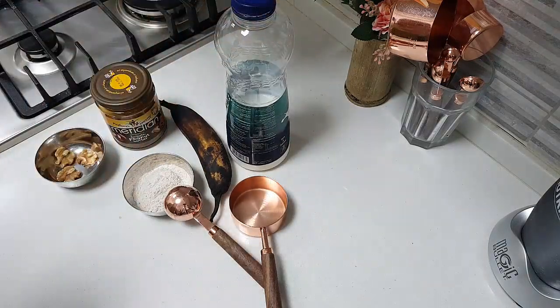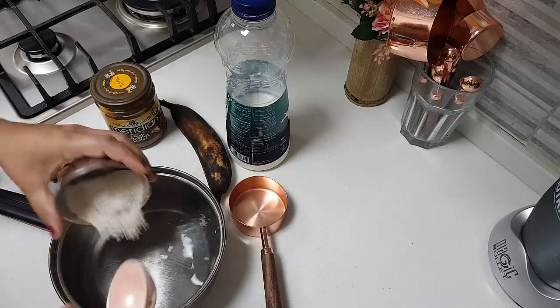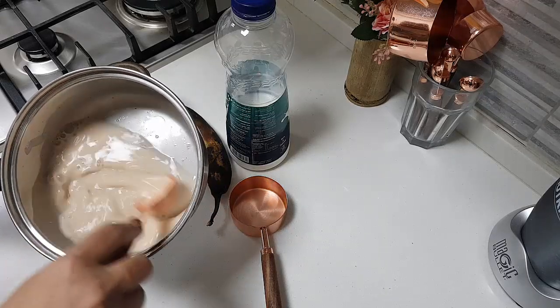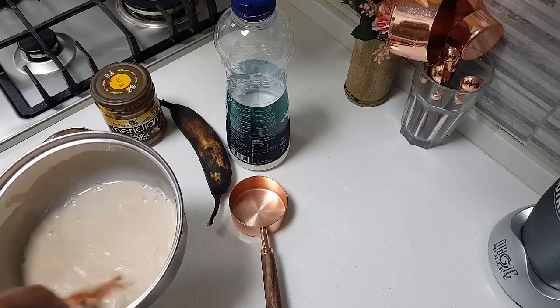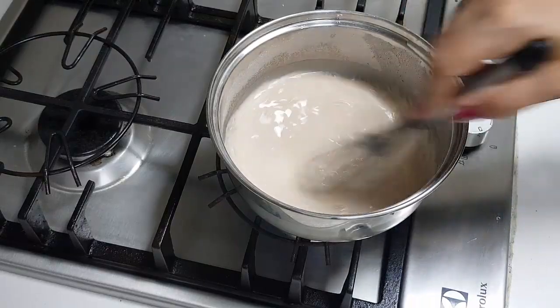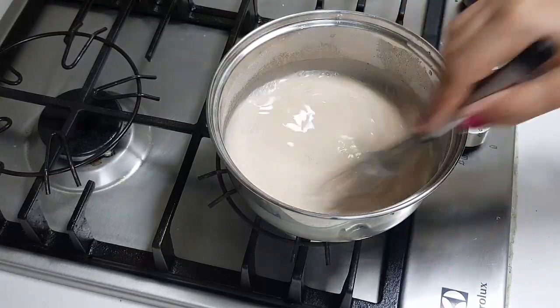Then I need some milk. First, what I am going to do is add about half a cup of water, and I am going to cook the finger millet. I am going to remove the lumps from the ragi flour. I have added about more than half a cup of water, to which I added 2 tablespoons of the finger millet powder. I am going to cook it well.